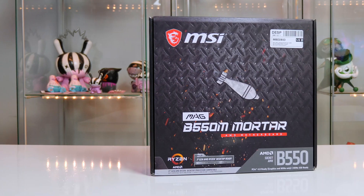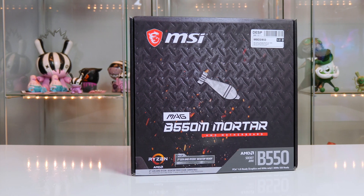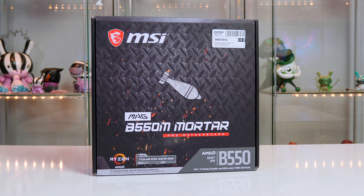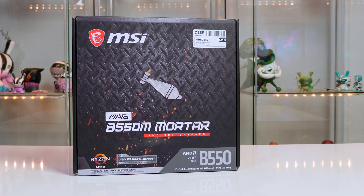The motherboard that we are pairing this up with is the MSI B550M Mortar. This is a Micro ATX motherboard but it does have all the features that we will need for this build.